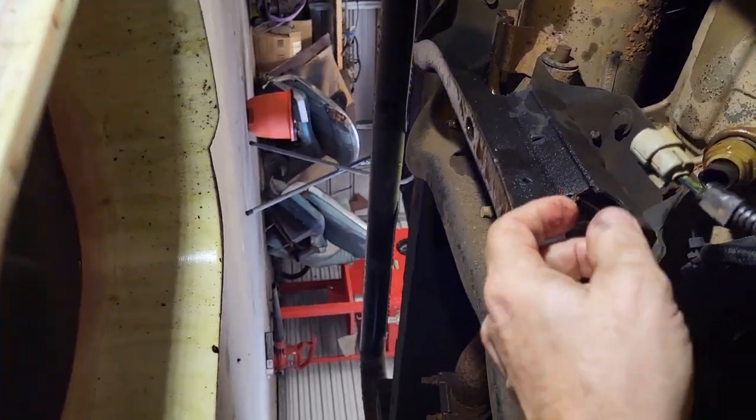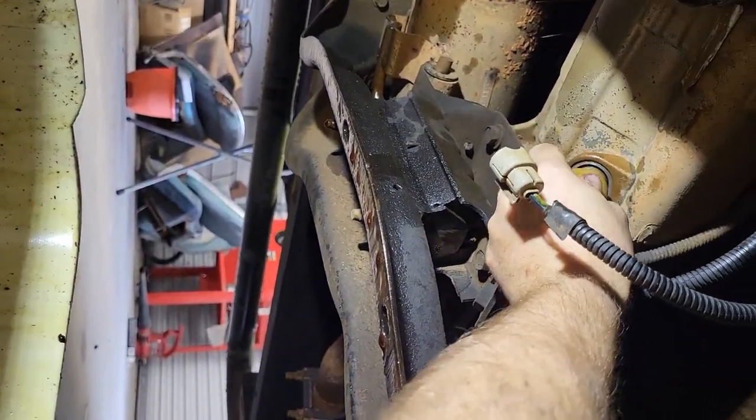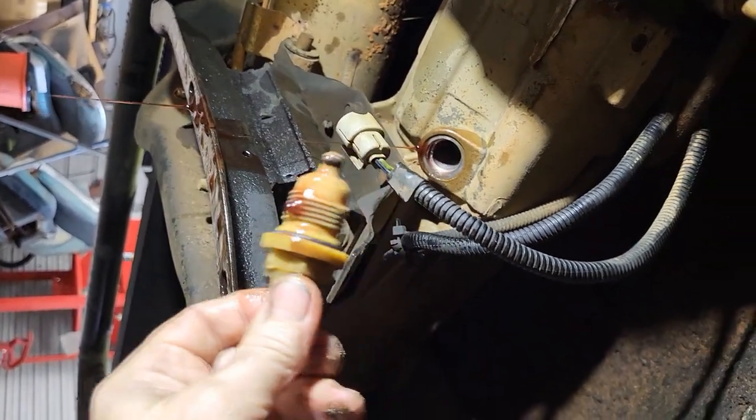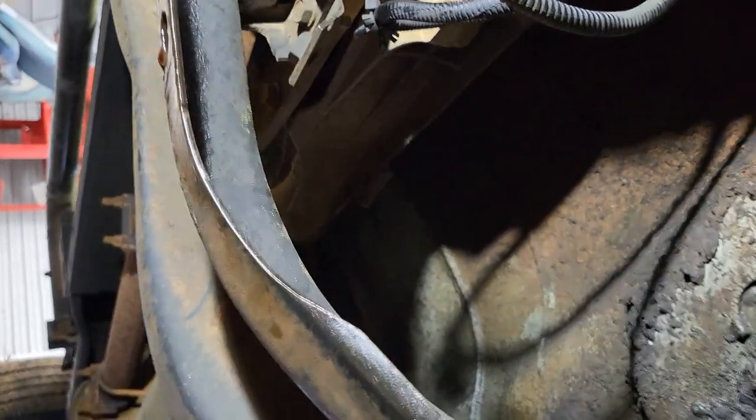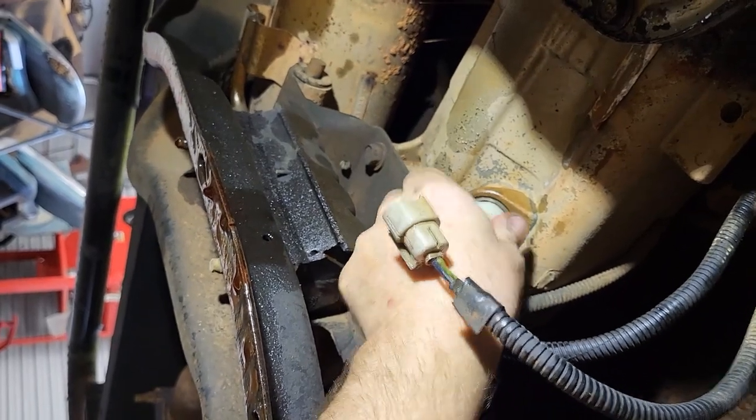Let's see if we can pull this out and get that to fall in the bucket. It wasn't that much fluid. All right, let's get the new one in — run it up in there.